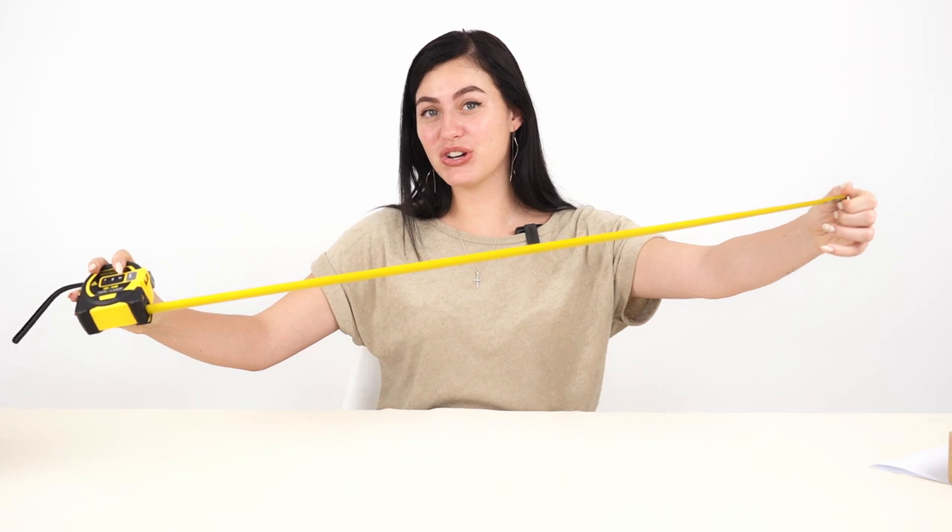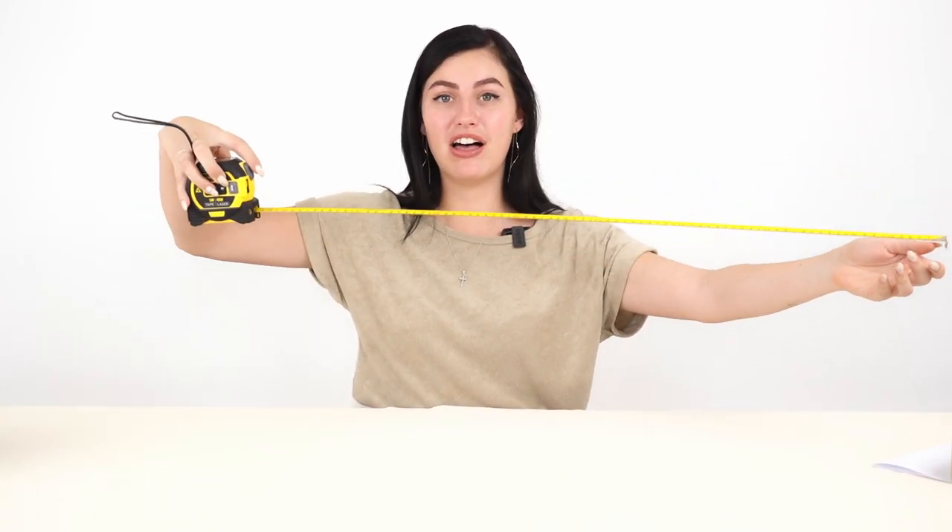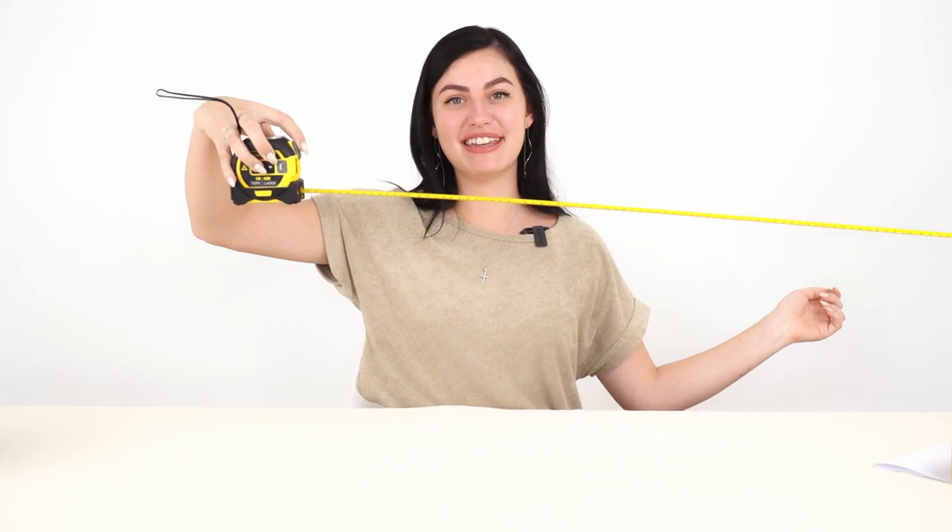In addition to all of the great digital features, it also has the old tape measure for manual measurement. It has an automatic lock, which you can just click to release. It also has a 30-second auto-off function, which helps you save battery when you're not using it. It is also able to measure between 0.2 to 40 meters with the laser.